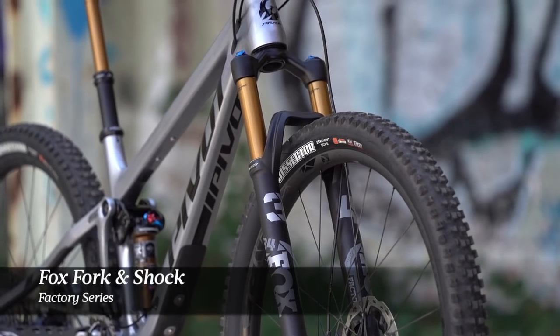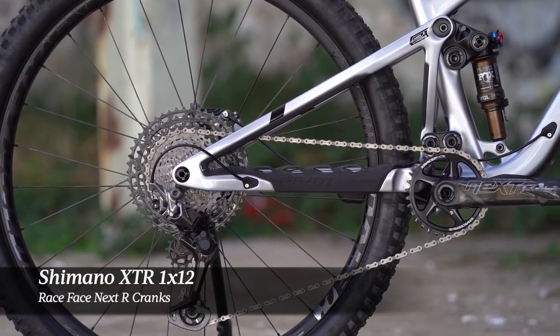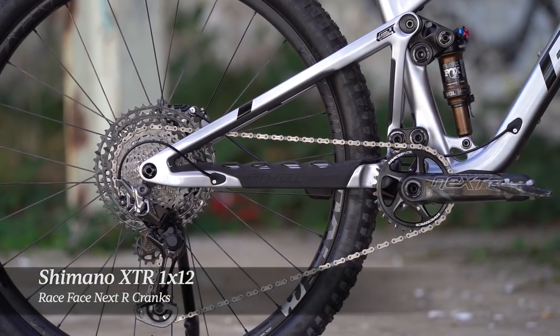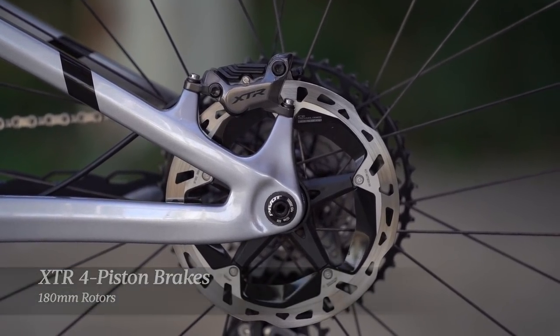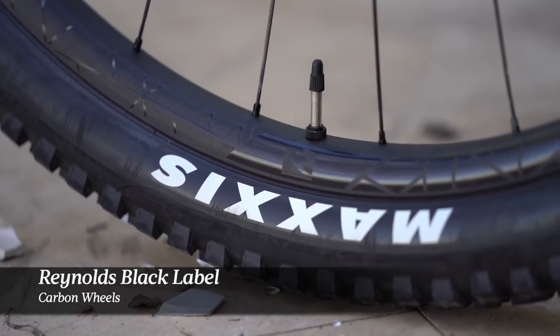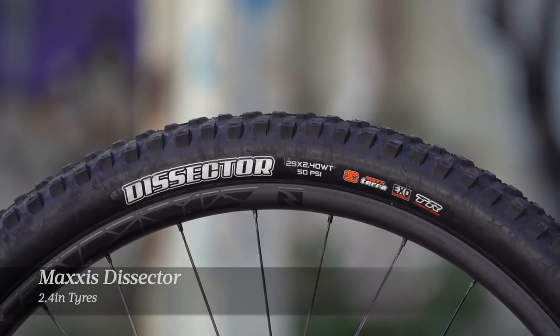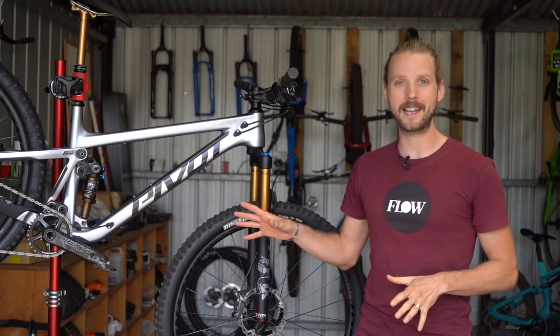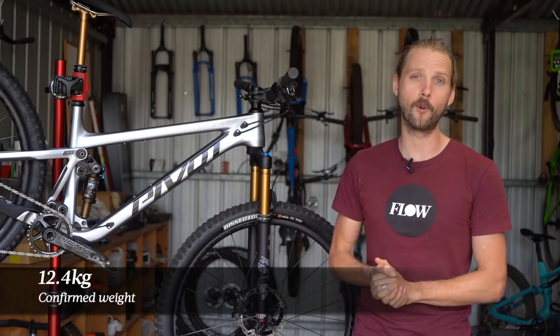For your money you're getting a Fox Factory series fork and shock, a Shimano XTR 1x12 drivetrain with carbon Race Face cranks, XTR 4-piston brakes with 180mm rotors front and rear, a Reynolds Black Label carbon wheelset, and 2.4 inch Maxxis Dissector XO tyres. Confirmed weight for our medium size test bike set up tubeless and weighed without pedals is just 12.4 kilos.